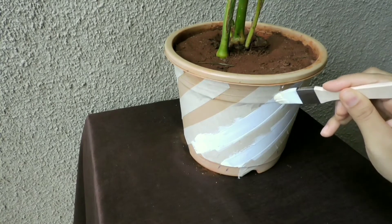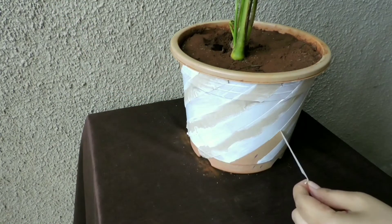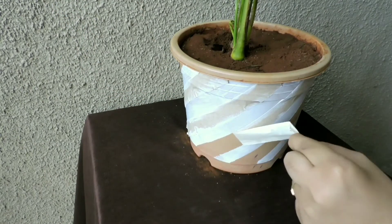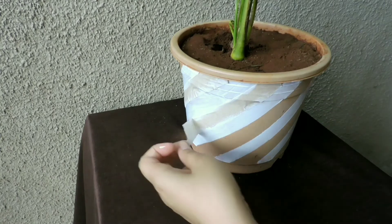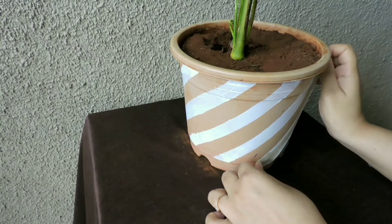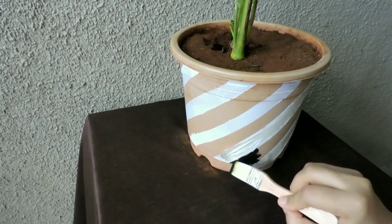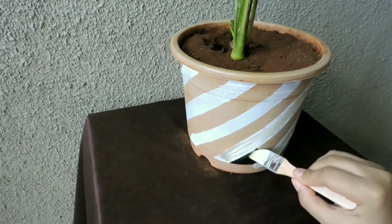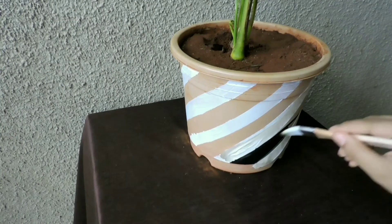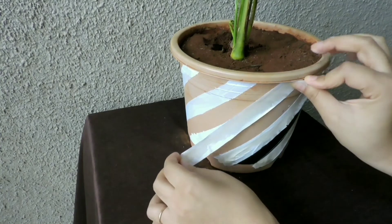After applying white paint on the pot, we will remove the masking tape — you get a completely clean and crisp look. After the white paint dries, apply masking tape over the white paint again. In this way we will get opposite colors and both will look clean and proper.